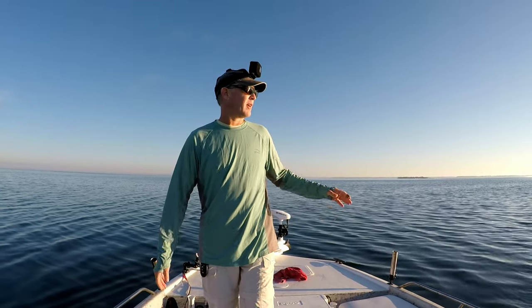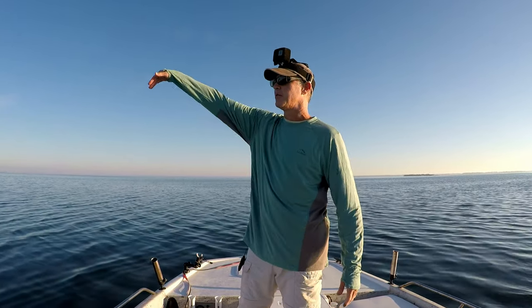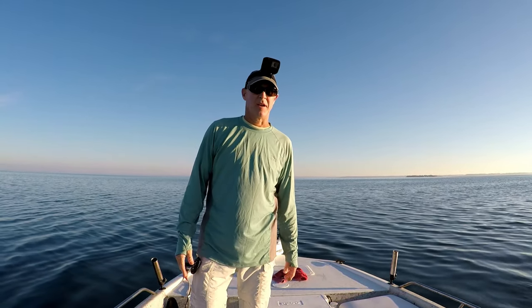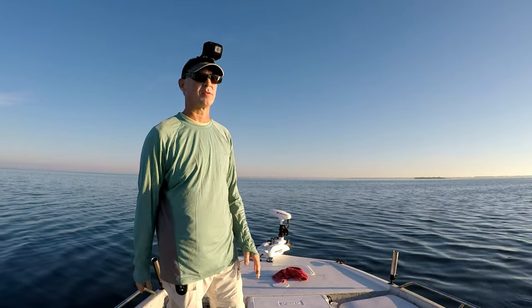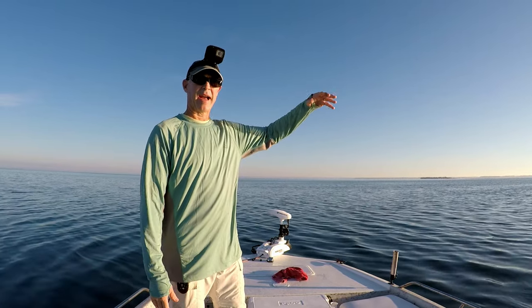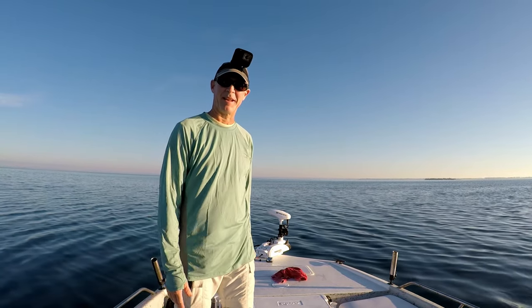No luck over here. I even drifted into the channel to see if maybe they were just inside that drop-off in a little deeper water, but really didn't get anything — just starting to get pinfish. So I'm going to move back to some shallower grass flats that have some deeper holes in them and see if the fish are kind of mixed in with the higher grass and the deeper sand holes.